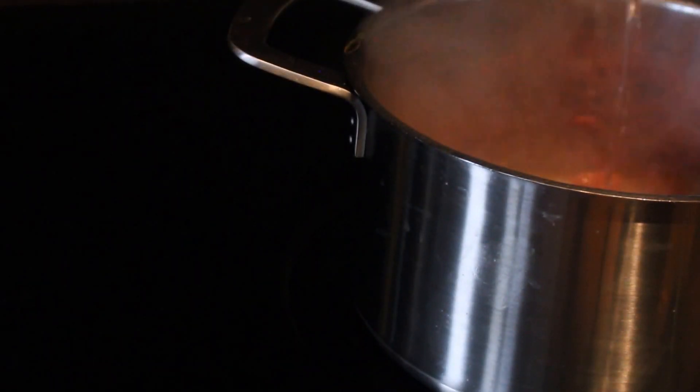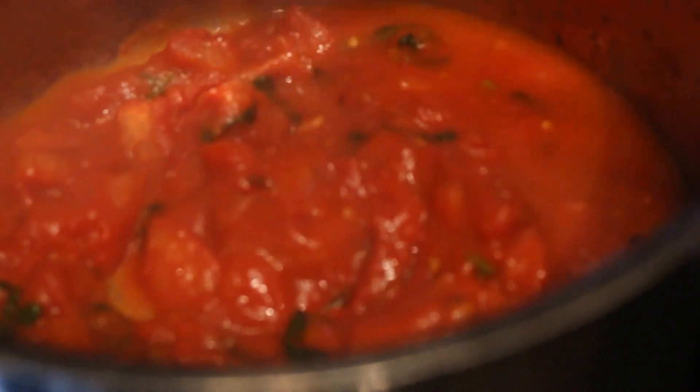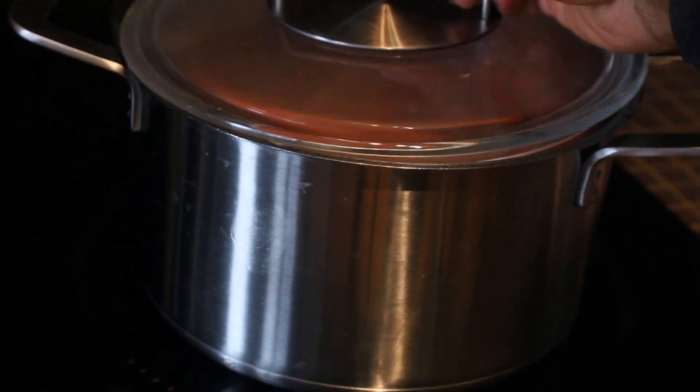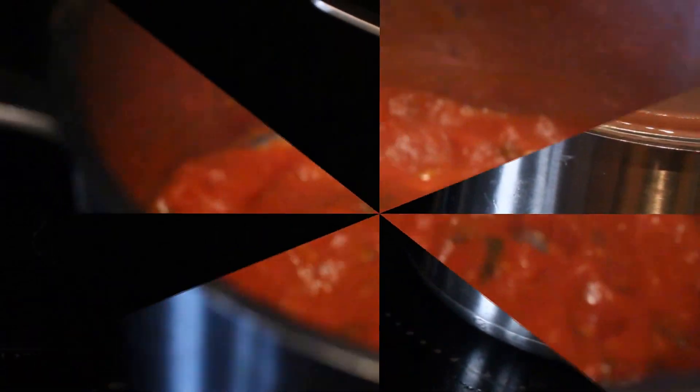I'm going to stir that around and add in half a cup of water so that we can liquefy it and get everything to blend together, then cover it and leave it to simmer for five minutes on low heat. So here's the water going in now to blend everything and liquefy our sauce. We're going to stir it so it'll be nice and smooth — five minutes is all we need. We're not cooking anything; we're just blending them together and letting them marinate. So I'm going to cover it now and leave it for five minutes on low heat.